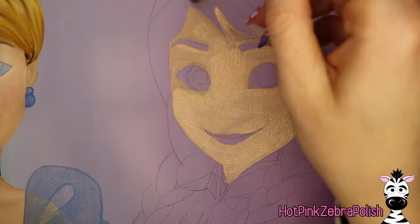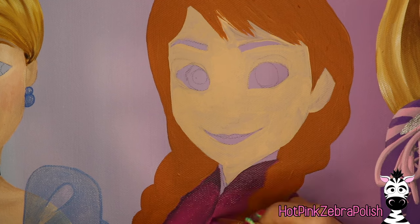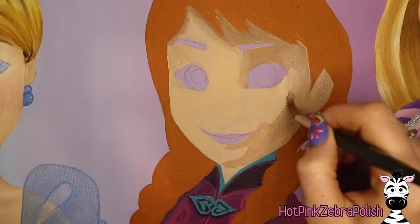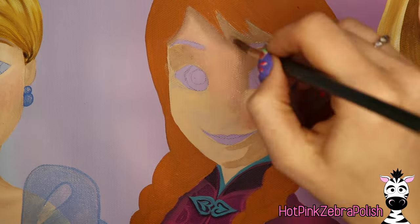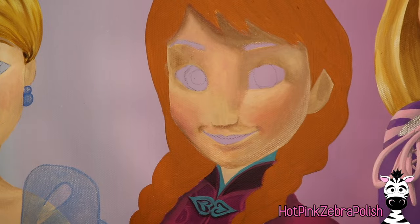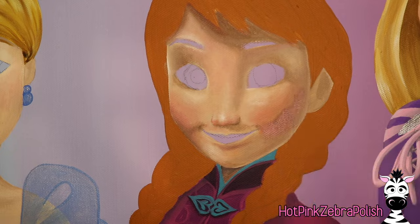After Rapunzel's done, I'm going to move on to Anna. I'll do the same process — face, hair, dress. Because her hair goes over the top of her cloak, I'm going to do more detailing on the cloak before I move on. I usually try to do things in order of what's behind in the image, but in Anna's case where the braids are pulled forward it's a little different. Because she's out in the cold with her cloak on, I'm going to add a little more blush to her face. Anna and Elsa are the newest Disney princesses on this canvas, and naturally you're just inclined to add the most detail — the shading, the highlighting, everything is just so much more advanced and realistic.